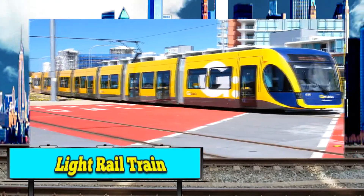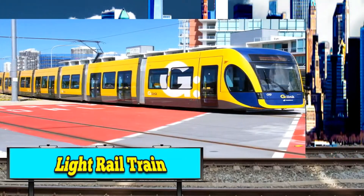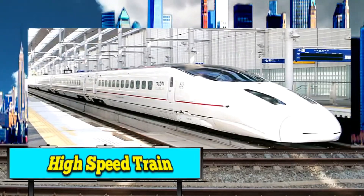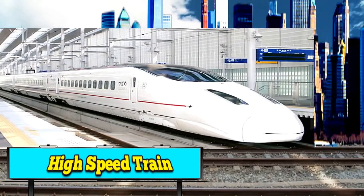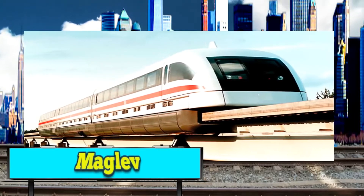Kids, this is a light rail train. Wow, kids, a white high speed train. In this kit, it's a maglev.